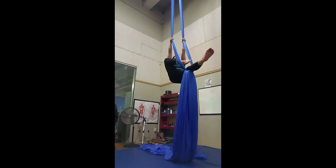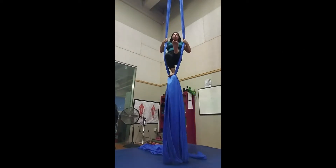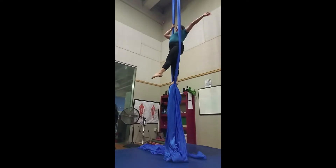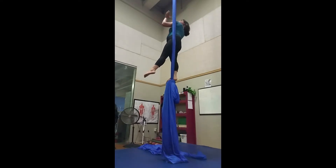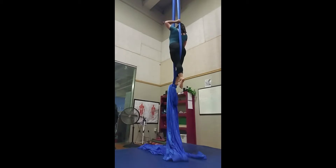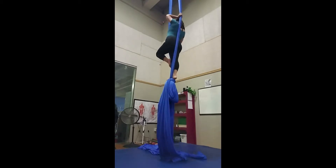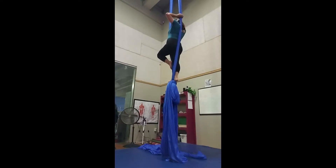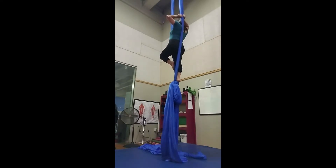One way to do the cocoon skill is to start from standing, turn to one side, bringing one hand through the middle and gripping with the thumb facing down. You can use your free leg to help you balance by pressing against the front silk as you bring both hands behind you and above your head.